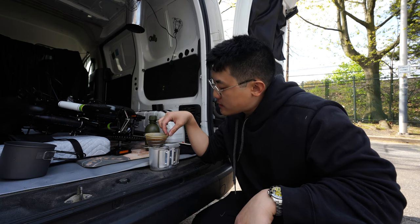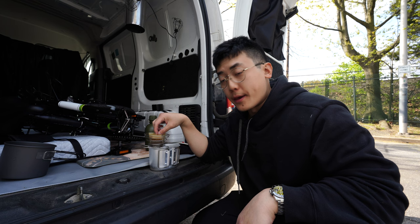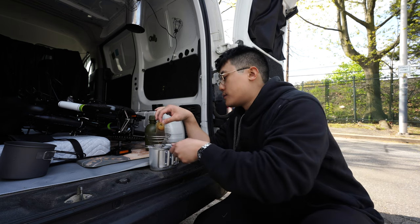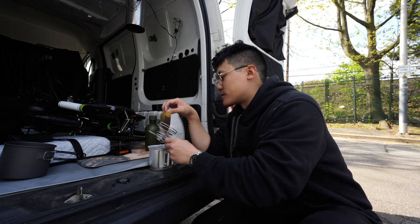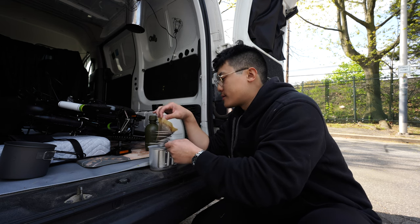If there is a simpler system to make coffee, I dare you to show it to me. Well, I guess those instant packages — that's simpler — but like real coffee.